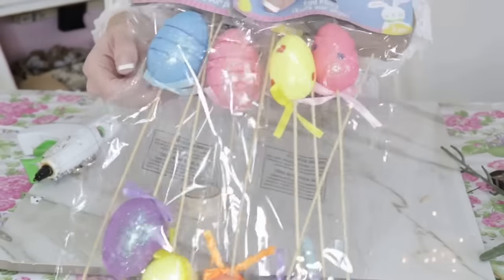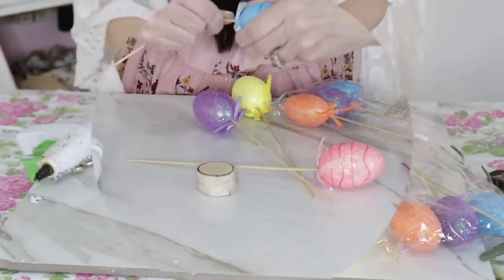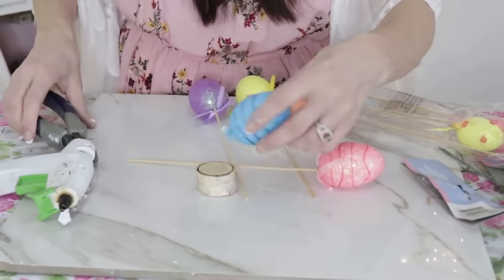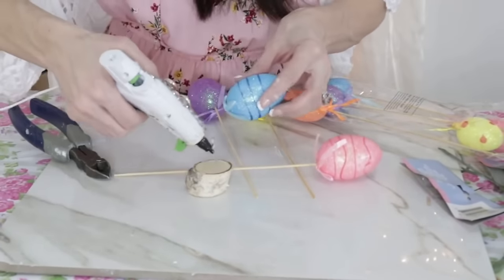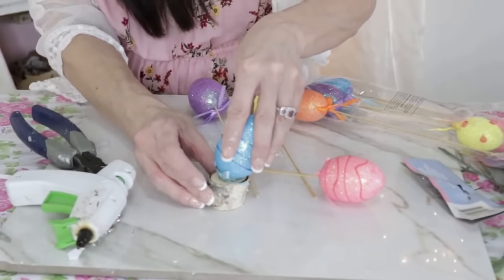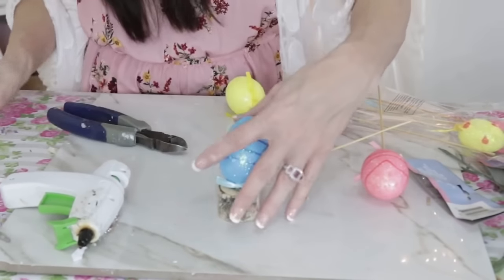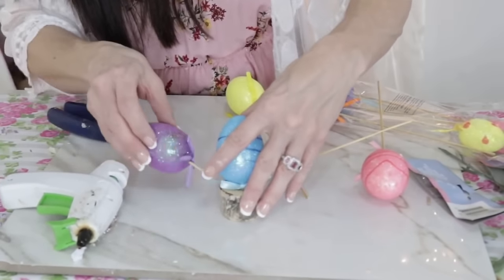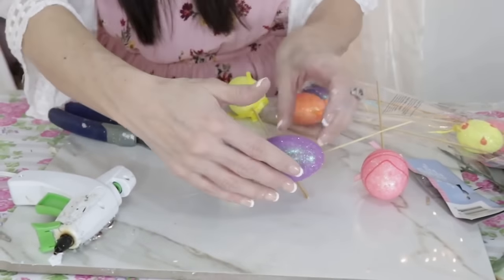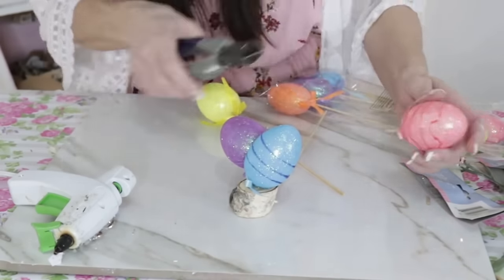For the next Dollar Tree DIY, I want to create a little mini egg topiary to put on top of my thrift store candlesticks. I'm taking a packet of the larger Dollar Tree eggs, clipping the stick off the first egg and hot gluing it as the base, then leaving a little bit of stick on each subsequent egg so I can push it through. I'm creating a fun little whimsical topiary — just continue clipping eggs, leaving a bit of stem to secure them.